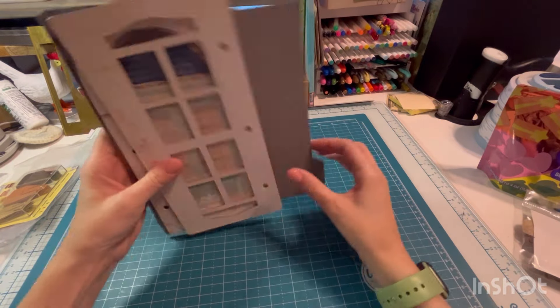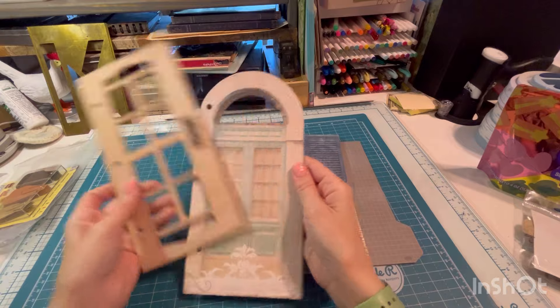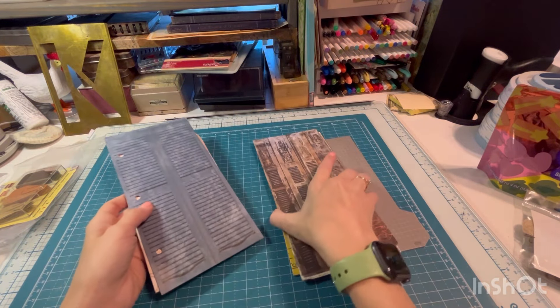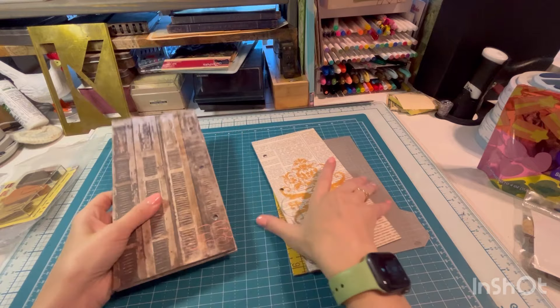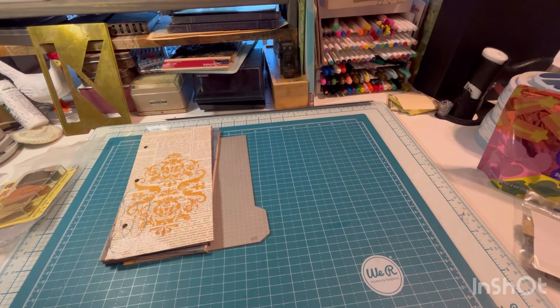These obviously go with a notebook. Are these the same size? Yeah. These are pretty cute. I have a binder — a Bow Bunny binder — and I think these go in. We'll put that in there.